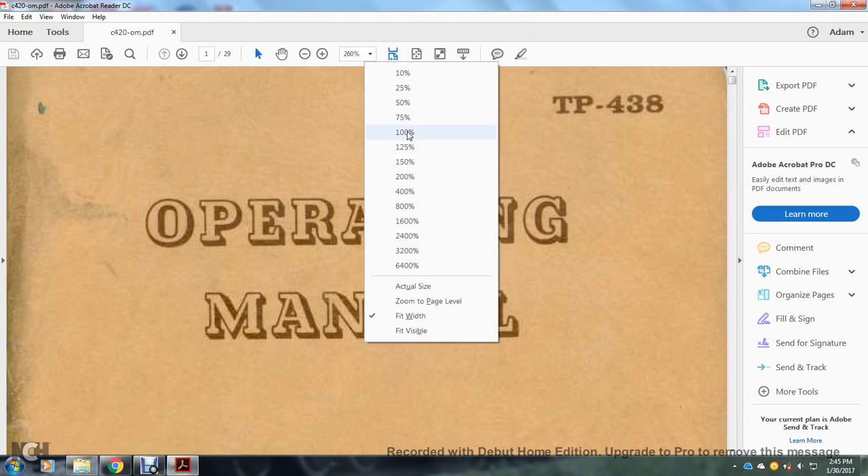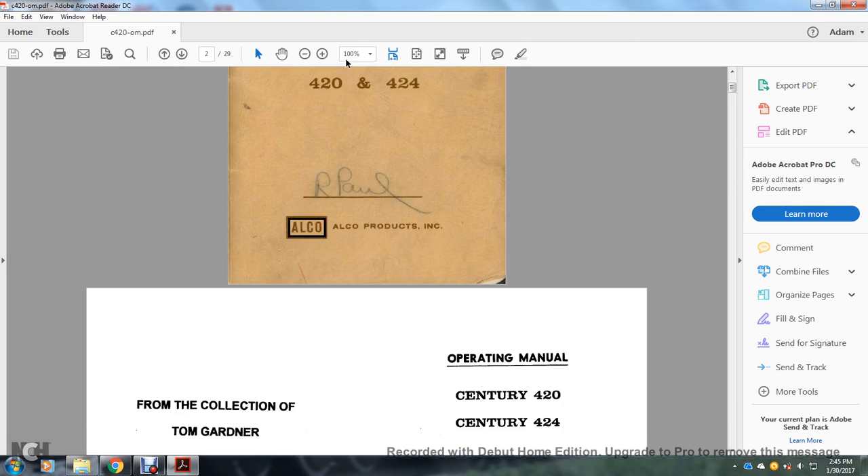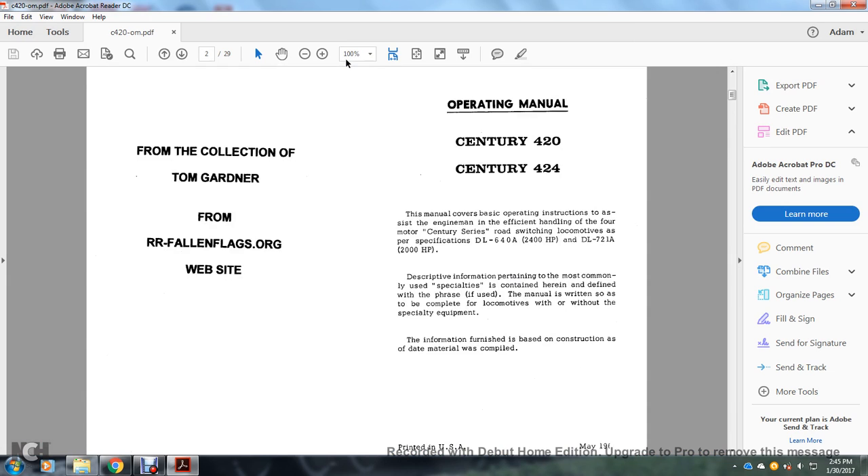Operating manual TP-438, Century Series 420 and 424, ALCO Products Incorporated. This is from the collection of Tom Gardener from the rr-flyonflags.org website. The manual covers basic operation instructions to assist the engine man in effective handling of the four-motor Century Series road switching locomotive, per specifications DL640A 2400 horsepower and DL721A 2000 horsepower.